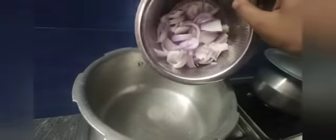I am going to add oil — 4 tablespoons. After adding the oil, I am going to cut the onion and fry it.